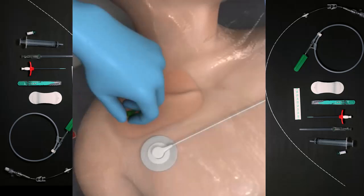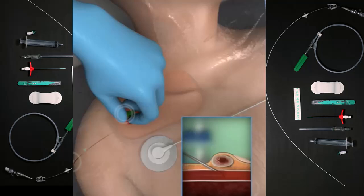When the subclavian vein is accessed, venous blood will flow into the syringe. Swipe to remove the syringe and immediately place your thumb over the needle connector. Confirm venous access by ensuring there is non-pulsatile flow when removing your thumb from the needle temporarily.